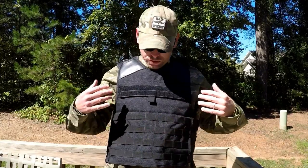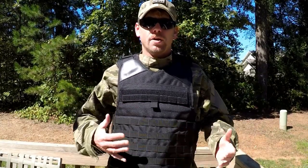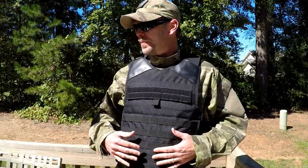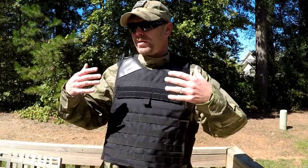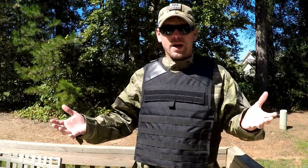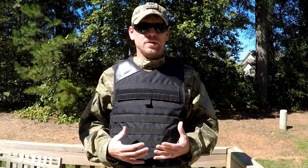What I'm going to do is run through the specs on this one and show you how to take it on and off and how easy it is to adjust. Then I'll do the same for the next one and go a step further and load it out in some different ways so you can see what may or may not be helpful for you — the most important thing being all the different ways you could use these.